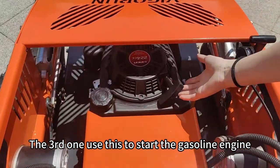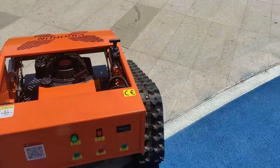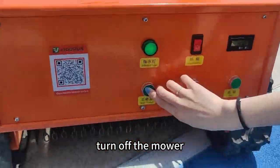The third one: use this to start the gasoline engine. Okay, now turn off the remote control. Turn off the mower.